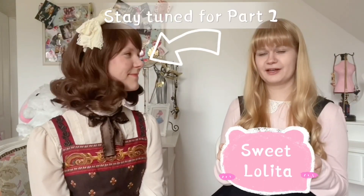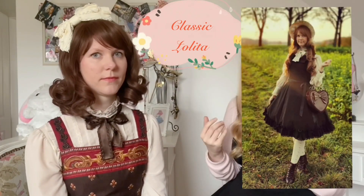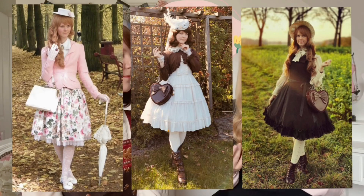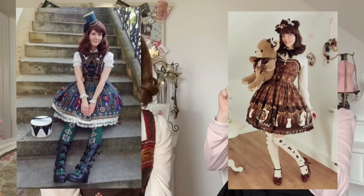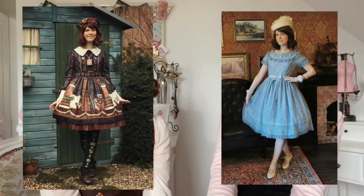Classic lolita is defined through a more mature element, and the influence of the Rococo and Victorian era is more present in this style than in sweet lolita. I started with lolita fashion about 11 years ago and I like almost every sub style, but classic is my favorite. I own lots of classic pieces by Innocent World and Mary Magdalene. I also own a lot of Angelic Pretty pieces — some are sweet lolita but most are more mature, and I prefer more toned-down colors, not so many pastels.